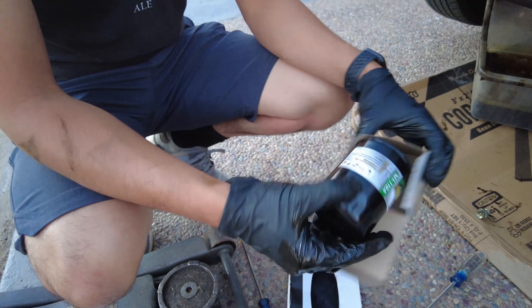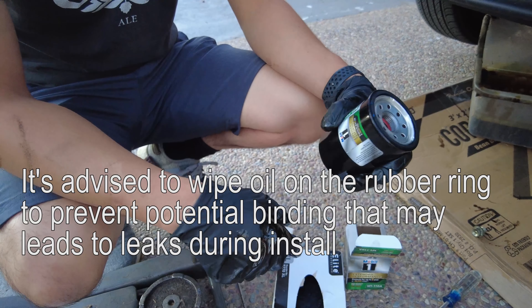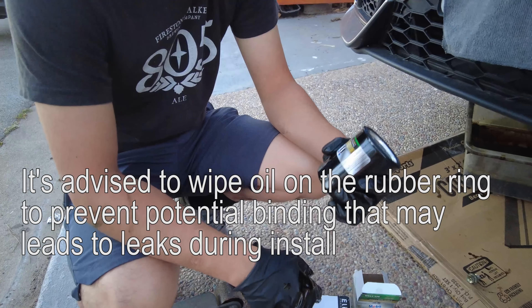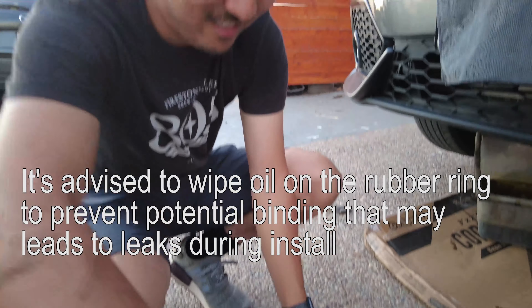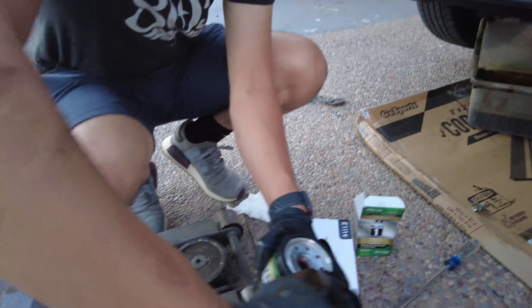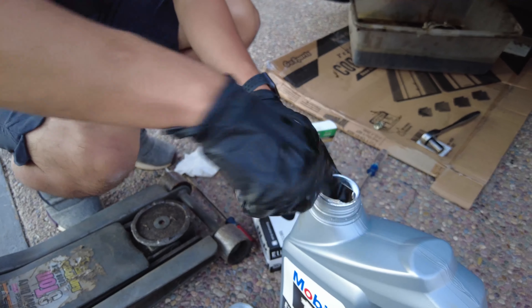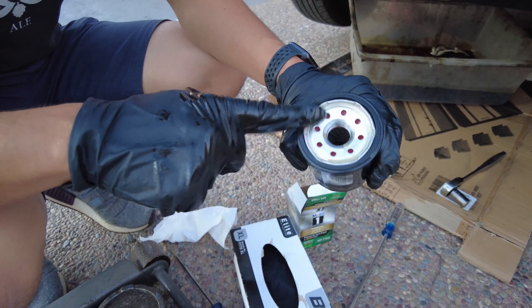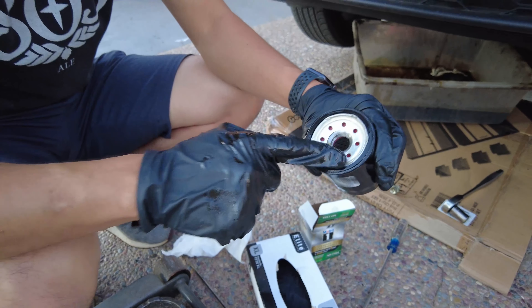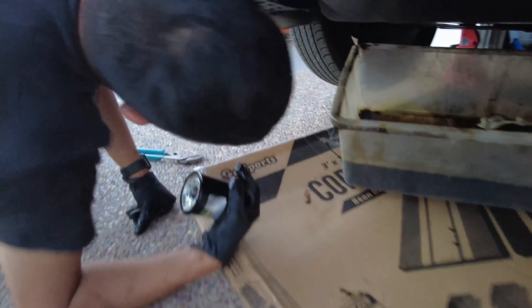Now is the age-old debate of adding oil to the rings on the inside and the threads. Some people say to do it, some people say don't. I've always done it so I'm going to continue to do it. Just get some new oil, dip a finger into it, and apply it to the o-ring on the outside and threads on the inside of the lid. After that, just install it back where the old one was.